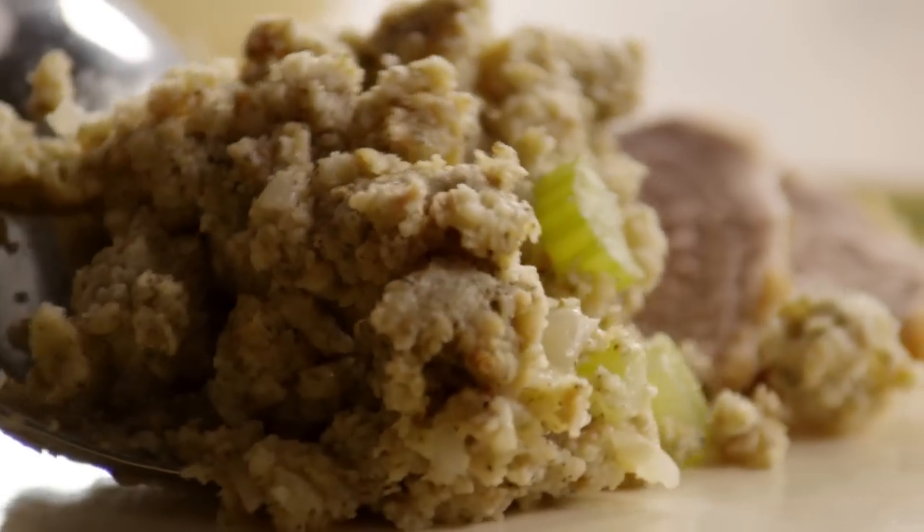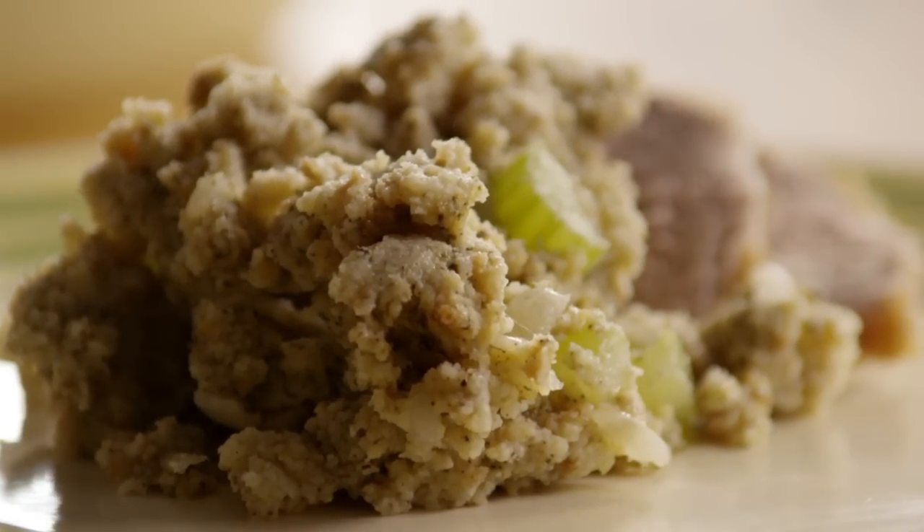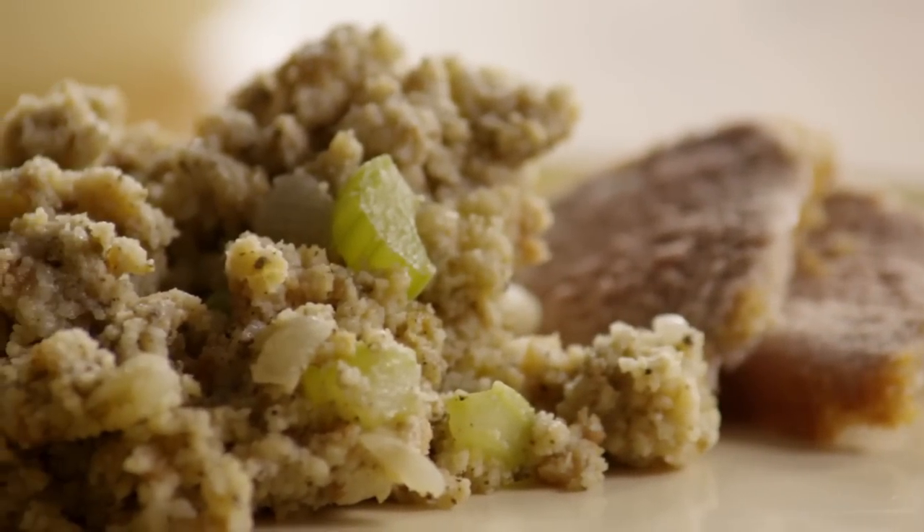This cornbread dressing goes beautifully with roasted chicken, pork, and of course turkey. The aroma of sage just fills the kitchen with that warm holiday feeling any day of the week.